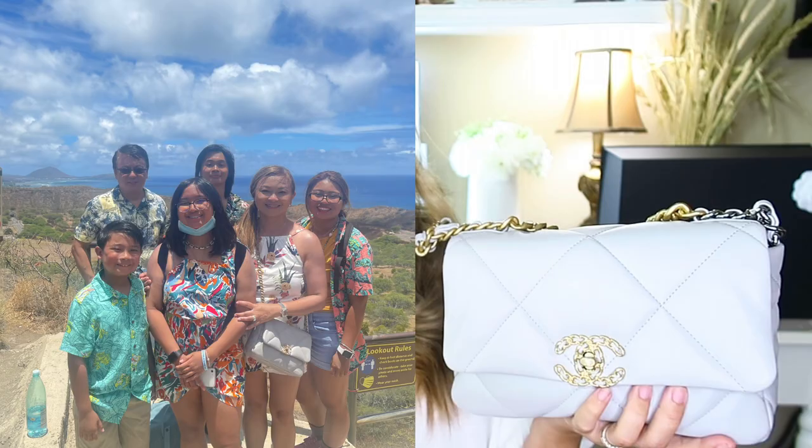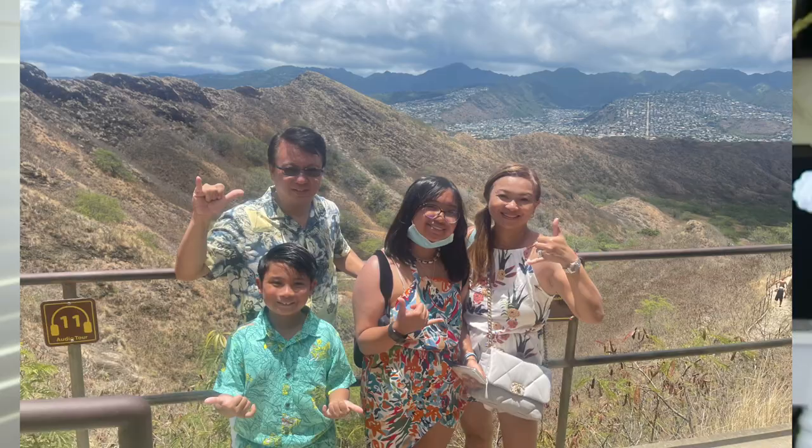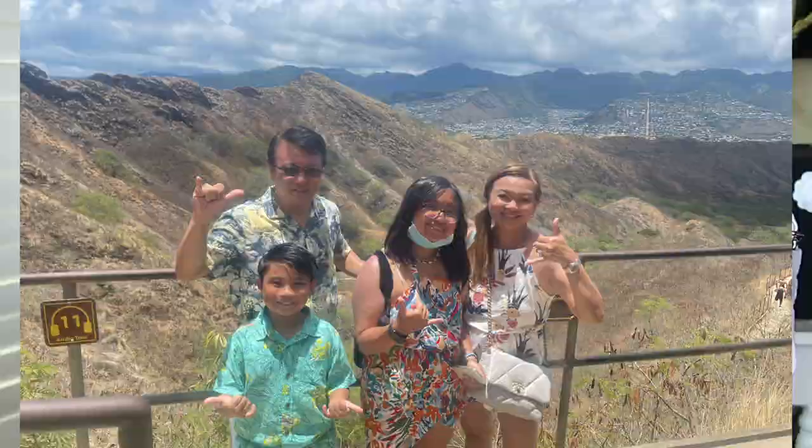I decided I'm going to treat this Chanel 19 — I just want to be on the safe side. These bags are not cheap; they're in the higher price range, and once you get color transfer it's really hard to remove. I'm bringing this bag on our trip to Hawaii so I'm going to be a little rough on it. In case it rains, or my kids get dirty little hands on my bag, I want to be able to easily wipe them off. I'm going to show you step by step how I do it.